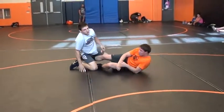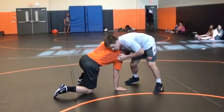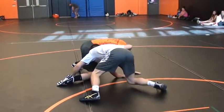This is a real quick move — explosive and quick. He's being lazy, maybe it's his third period, he's tired. Step right there.